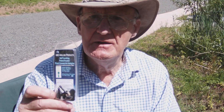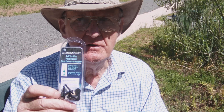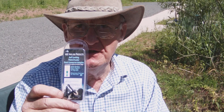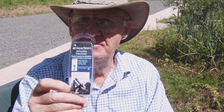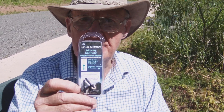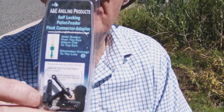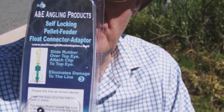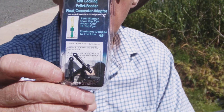My name is Alan and I'm the inventor of the self-locking pellet waggler float connector. This can also be used for feeder fishing. The set comes with three of the unique adapters, three connecting tubes, and three clips. The directions are on the packet and it is fastened on with just a simple loop. I'll now show you how it is set up and used.